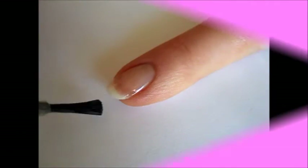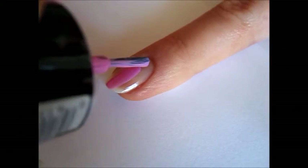First, apply a layer of base coat to protect your nails. Then apply two coats of bubblegum pink polish.